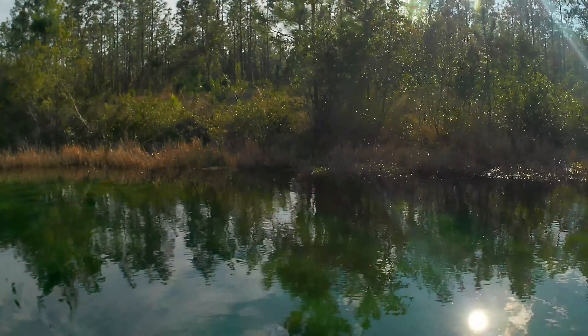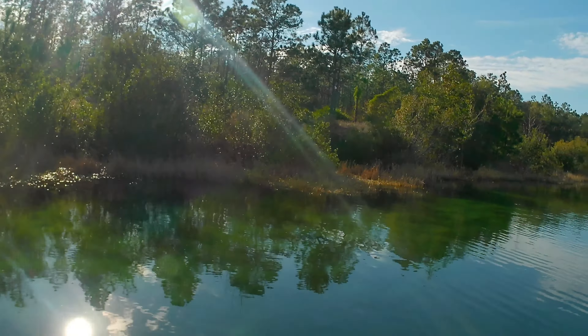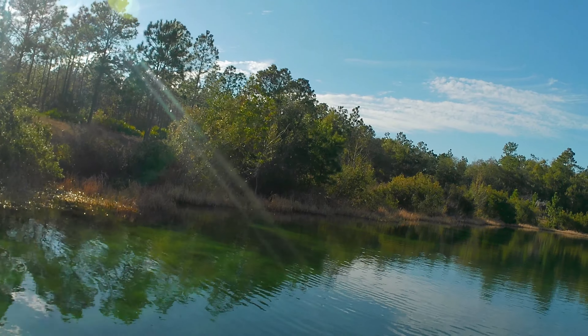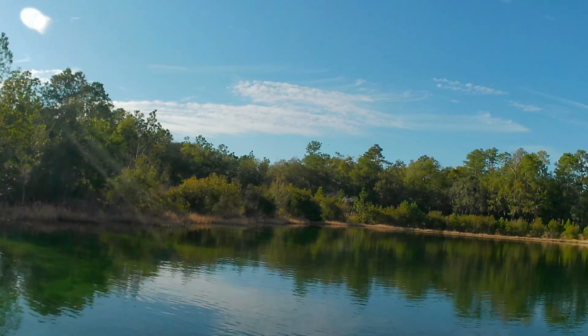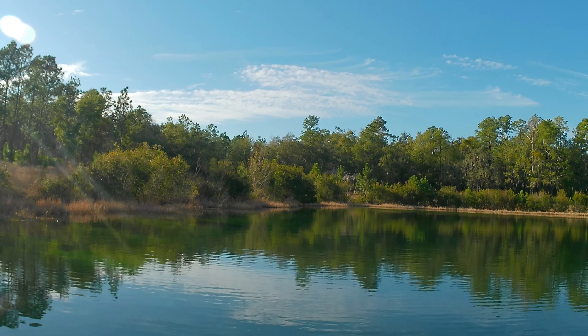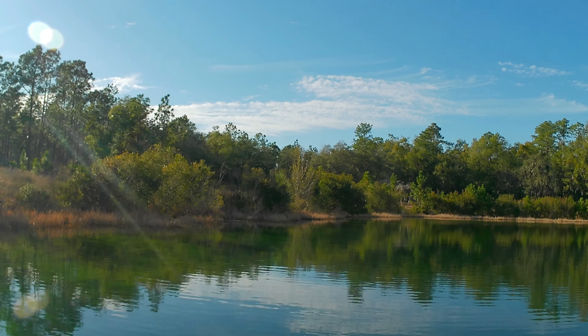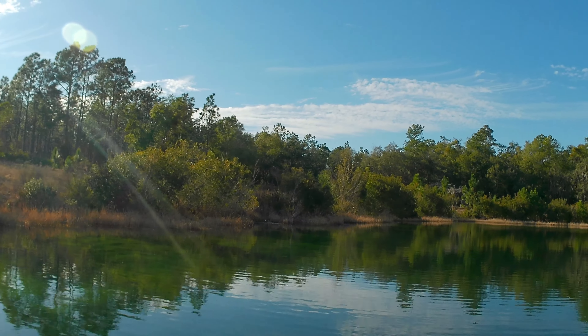We made it out here to the lake. Got the boat in the water. Absolutely gorgeous afternoon. Let me kind of pan around and let you see the lake. It's a small lake out on a wildlife management area down here in South Georgia. I've fished this lake a lot out of my kayak.